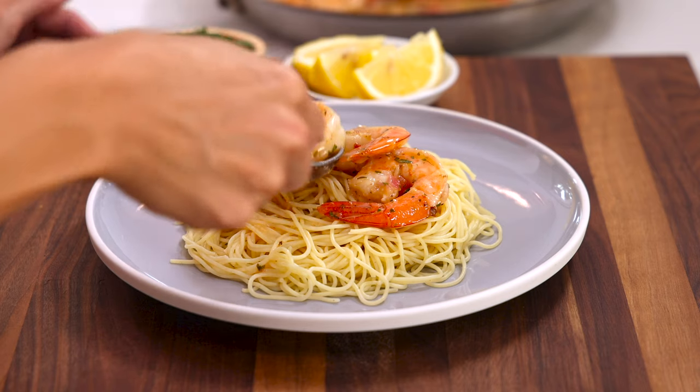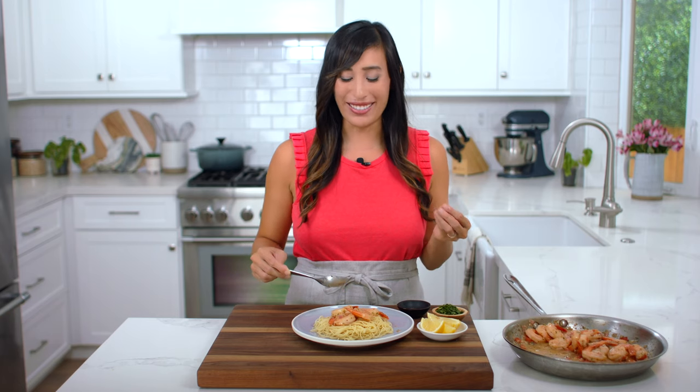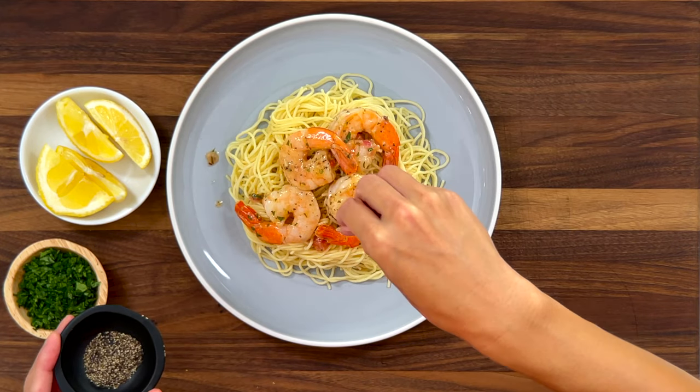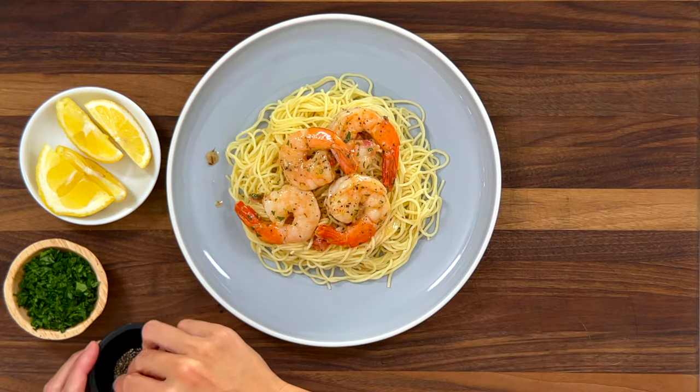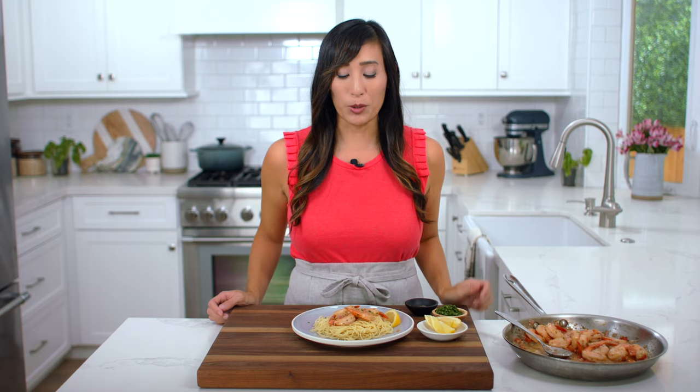I'm adding the shrimp to some angel hair pasta. It's nice and light and it's going to soak up that sauce. Right before serving, garnish with a little bit of cracked black pepper, freshly chopped parsley, and a lemon wedge. This gives us a chance to squeeze on some fresh lemon juice right before digging in.